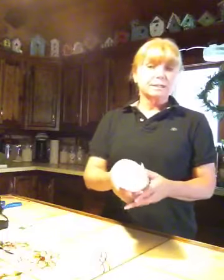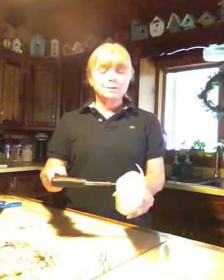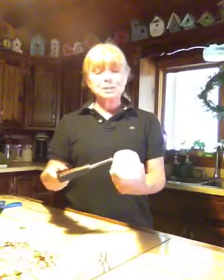I actually secure mine with a rubber band. A lot of tutorials online say to use a blow dryer — I've used the blow dryer and it took me forever. So I use my soldering iron with a paddle attachment. All you do is slowly glide it over the wax paper, and you'll actually see your design transfer onto the candle. It's pretty cool.